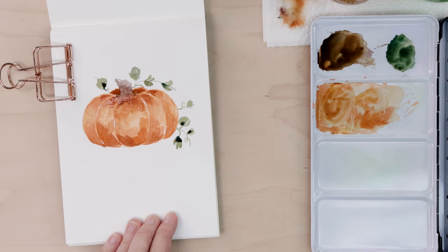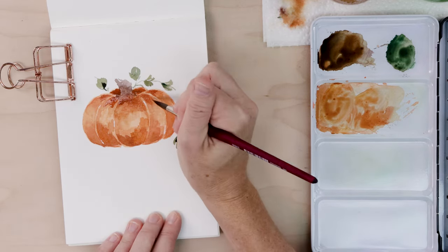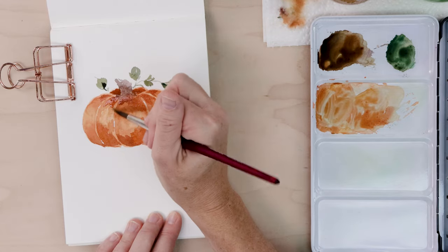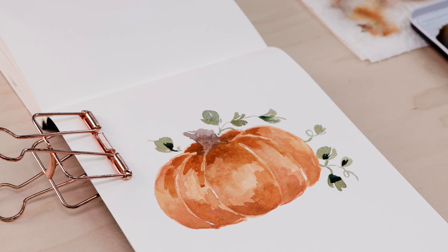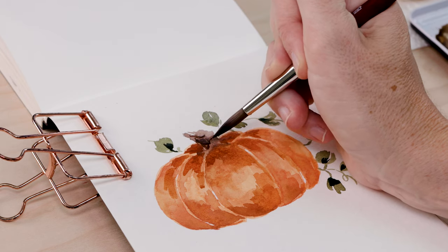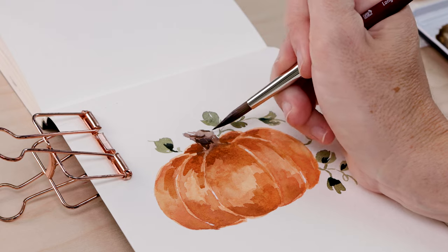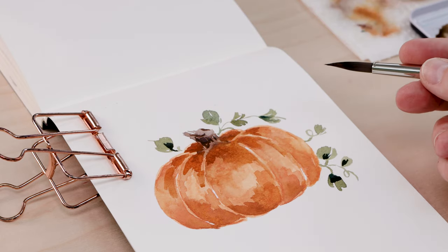If you feel like your pumpkin needs it, you can add a little more shading to the rest of the pumpkin. We're going to add a darker brown on the stem — I mixed a little purple into my brown, or you can mix in black — and just putting a few lines makes it look even more scraggly. And that is our pumpkin, all done!